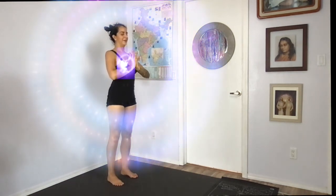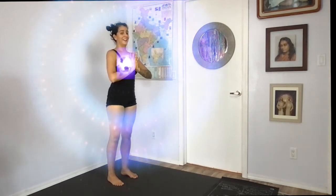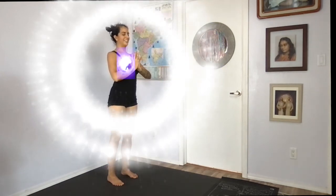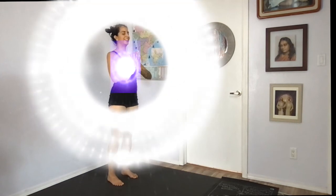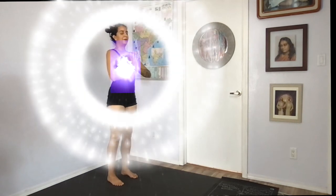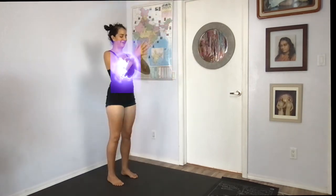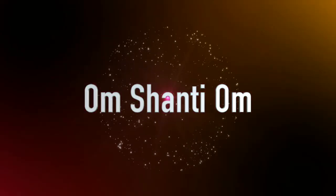Root yourself into the earth. Set a golden sun above your head and ask that it flow that golden thread of golden light through the whole of your body. So you have light from above and light from within. Go have a great day. Thank you so much for watching.